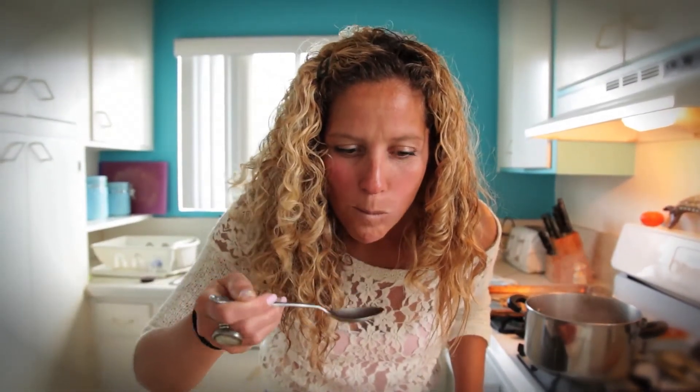Thanks for watching Waves and Craves. I hope you love this soup. Go ahead and check it out on the website wavesandcraves.com, and don't forget to smile in the lineup.